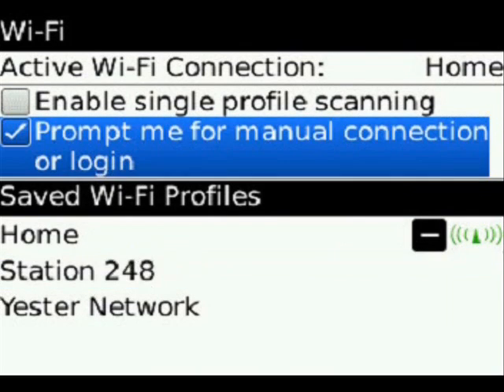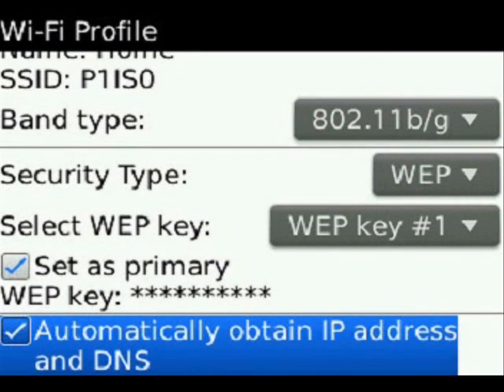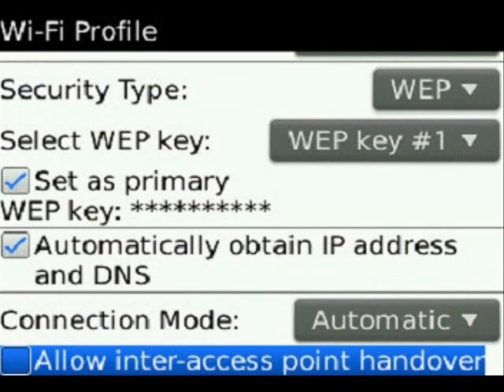You can go in and edit all the specific features of the Wi-Fi profile. You can rename it versus keeping your regular SSID. You can change your band type, your security, your keys, and also your networking information, such as automatically obtaining an IP address and your connection mode.